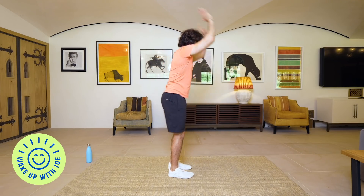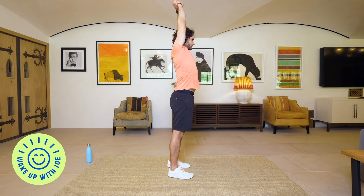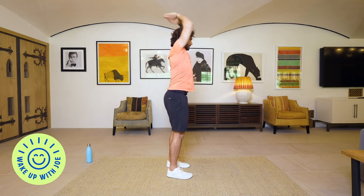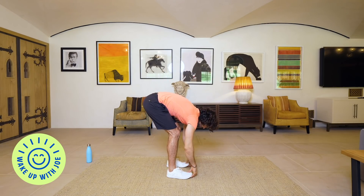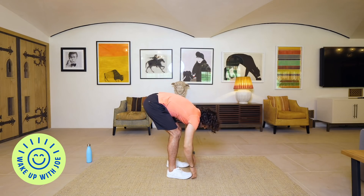So first round: stretch up, touch your toes. Stretch up for the arms, come over, touch your toes. Stretch up, touch your toes. We're just going to warm up for a few minutes and then go into our first exercise. Stretch, one more — up, touch your toes.